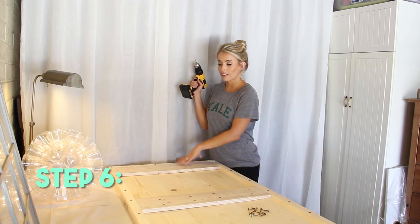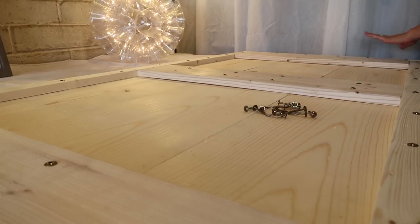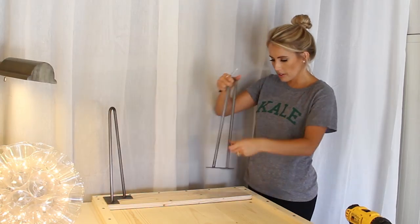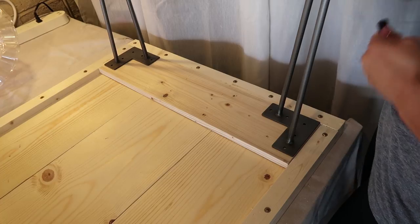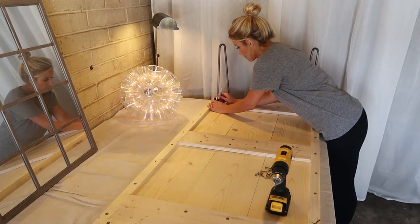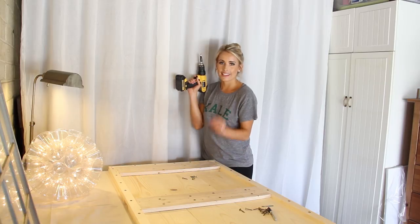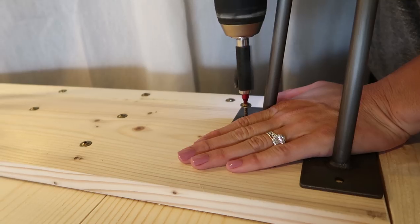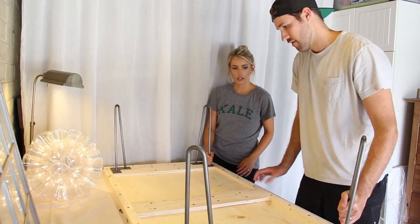Step number six: we are now going to reinforce the ends. I'm going to put four pre-drilled holes into this middle panel, and then the legs are going to be added to reinforce the ends. Line up the hairpin legs on the inside panel — not out here, but on the inside — use a marker and mark the very center so you know where to make your holes. Then take them off, drill your holes, add the legs, and flip it over — we're ready to stand.